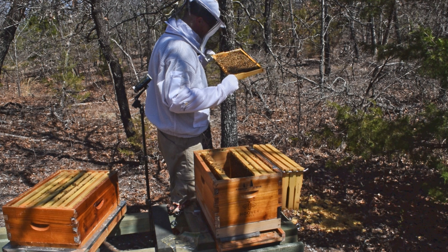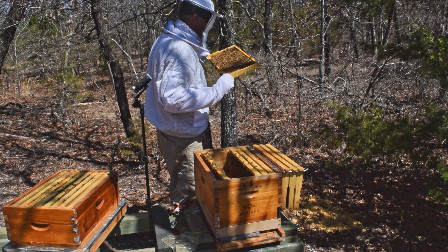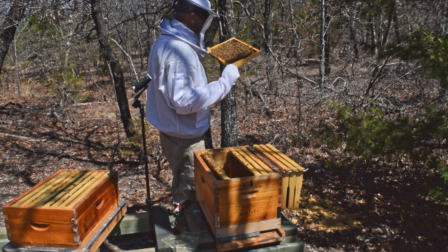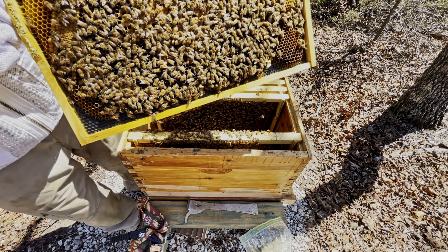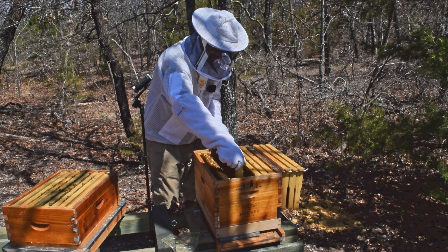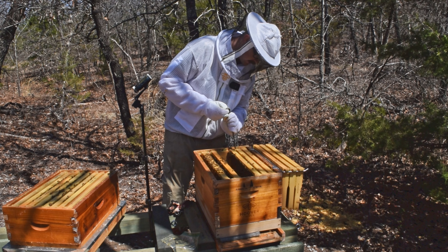There are a few more drone cells on this frame. There are eggs and young larvae on here, so this would also be another good frame for a walkaway split. And there's the queen on the right side of the screen, right side of that frame, walking around. Now that I know where she's at, I'm going to put her back, and hopefully that next frame over has a lot of young larvae so I can take my sample from this frame here.